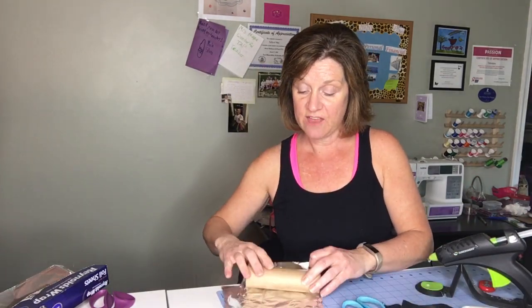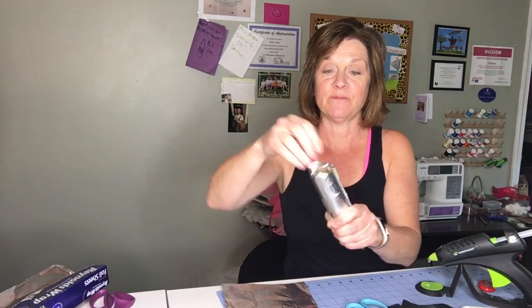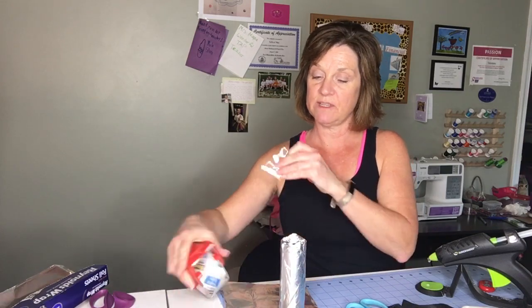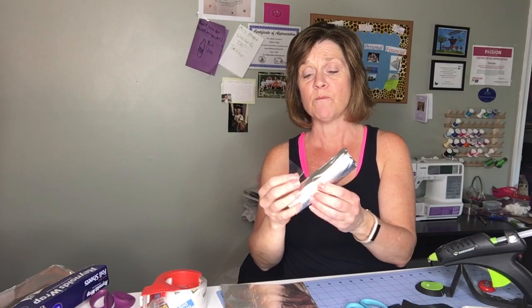What you'll do first is take your cardboard roll and roll your Reynolds wrap around it, tuck in the top, tuck in the bottom, then take a piece of packing tape or whatever tape you have and just seal it around so that your Reynolds wrap doesn't tear. This is so easy for your kids, but you will need to help them use the hot glue gun.